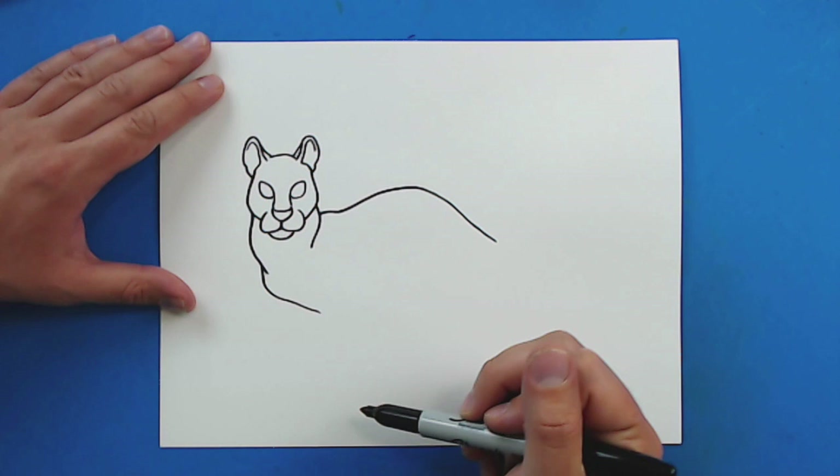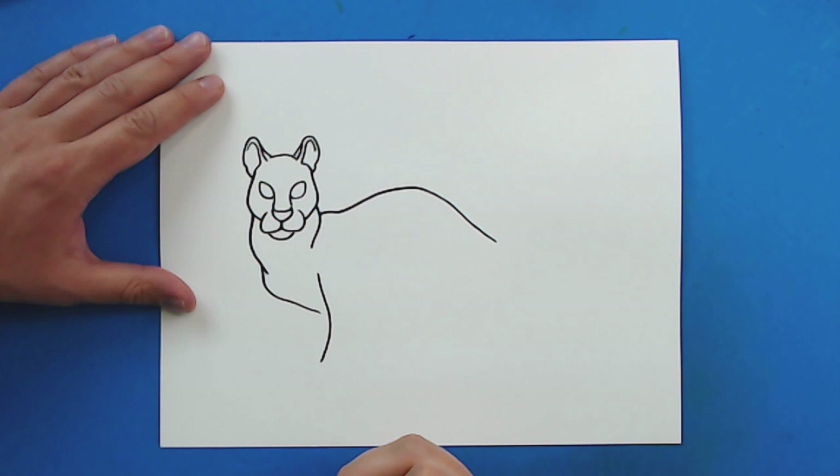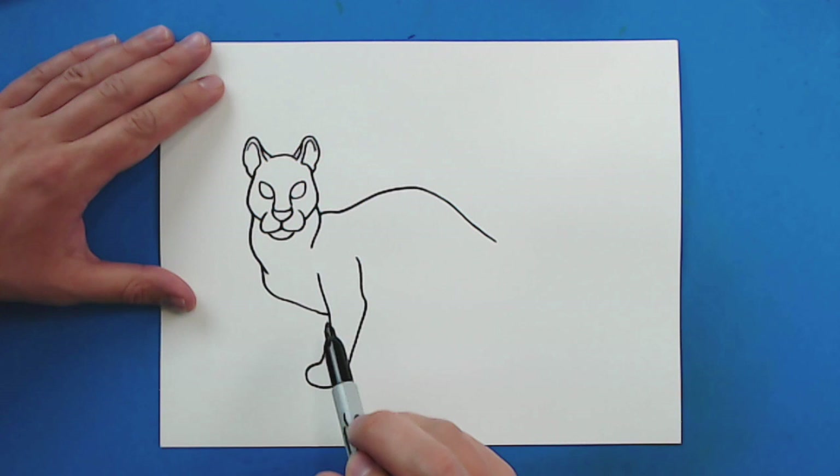Then starting here, I'm just going to kind of curve down and just kind of curve in. Then starting here, I'm just going to kind of curve down and out like this for the leg. Then right here, I'm just going to draw a line that just kind of curves down and around. And then I'm just going to bring this up and just going to kind of go in and up for the leg.